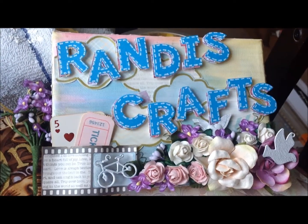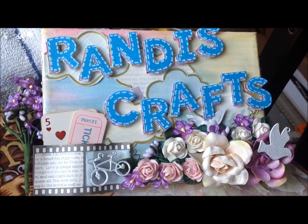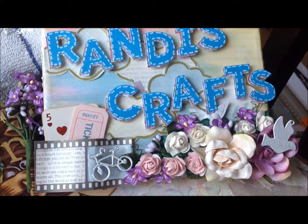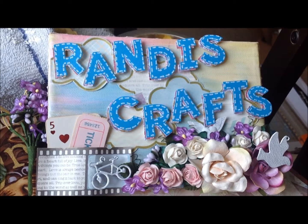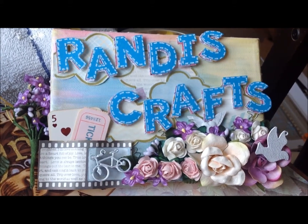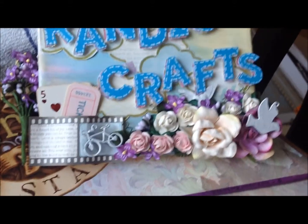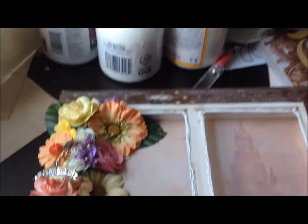Hey guys, it's Randy from Randy's Crafts. I'm here to share a project with you. I'm sorry if it's a little shaky — I'm doing this holding my iPad, I don't have my usual setup going. I'm just doing this really quickly because I am finally just getting a moment to do this video. And I know I promised it to you guys yesterday, I think, and I didn't get to it. So, here goes.